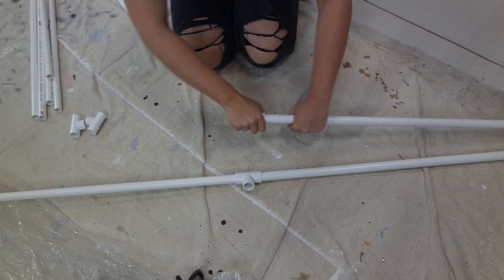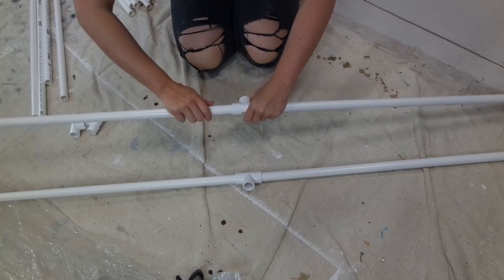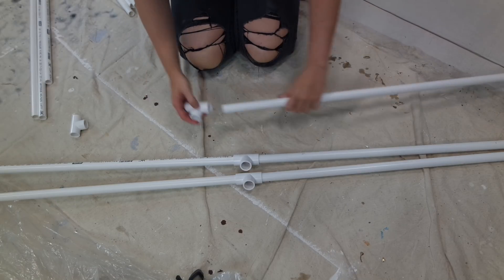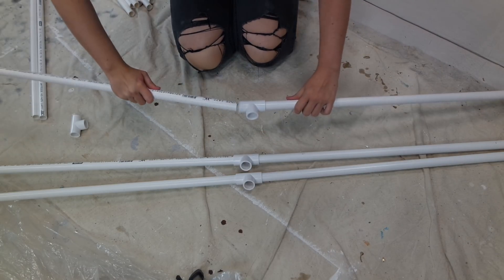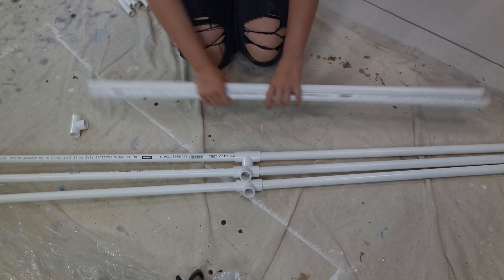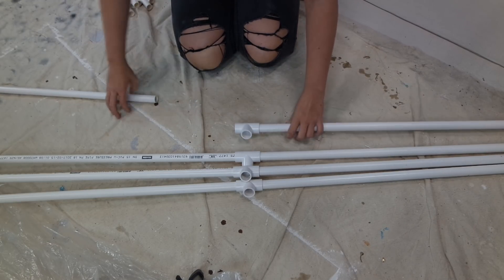With my T-section connector pieces that I have bought 6 of, I am just joining at each end 1 meter pieces. This is going to start to create my rectangle. My rectangle is going to be 2 meters by 1 meter. Feel free to make it whatever size that you want — I'm just making it this large as I have a few large commission pieces coming up and I need to be able to protect them while they dry.